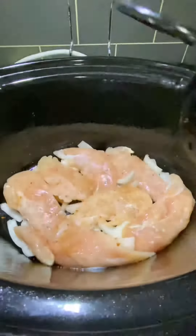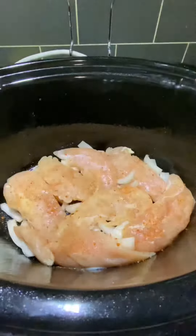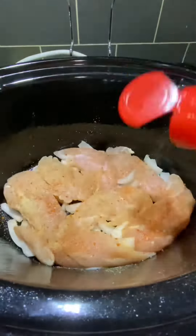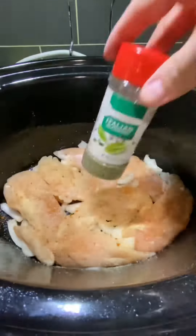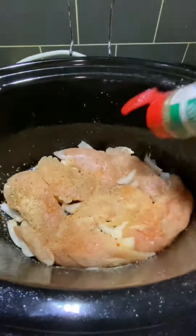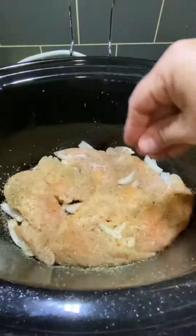Next up is the seasonings. For this recipe, I used Jack Daniel's chicken rub, garlic powder, onion powder, Italian seasoning, and a little bit of salt and pepper. But as always, use whatever seasonings you have on hand or what you like most. If you don't have the chicken rub seasoning, I highly suggest substituting that for paprika, and it'll taste just great.